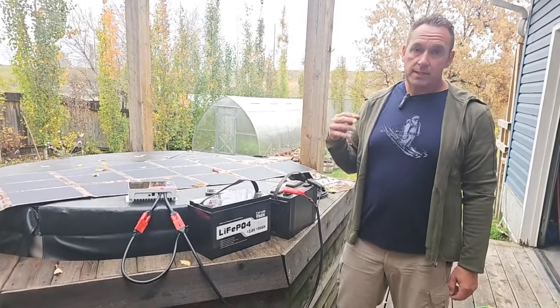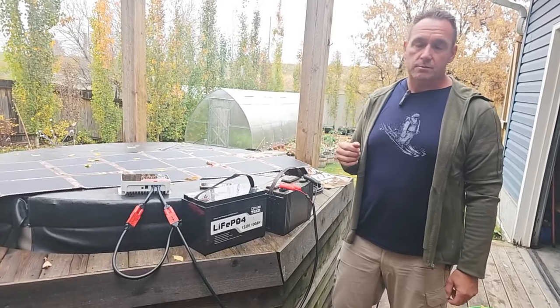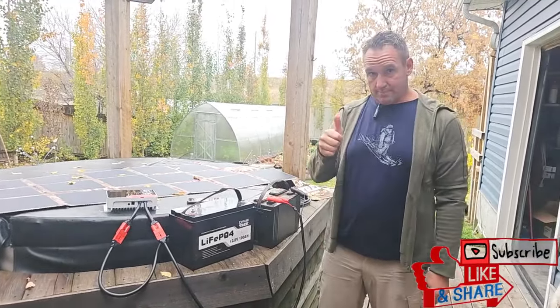All of our solar blankets ship from Canada — we have a lot available. I made sure to have that ready based on our current supply chain situation. Any questions, let me know. Other than that, everybody have a great rest of your day — we'll talk to you soon. Bye!